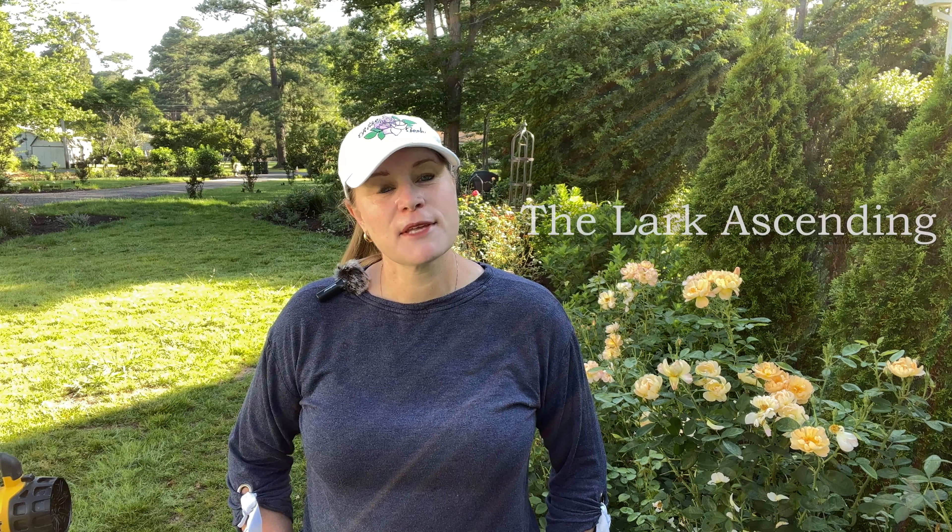Hello fellow Azarians. Thank you for joining me today. I wanted to talk to you about deadheading and pruning.